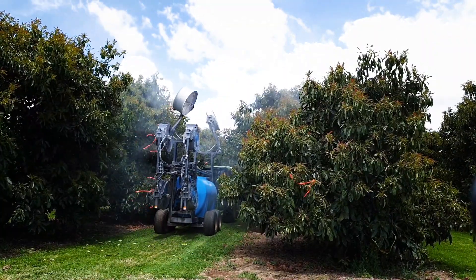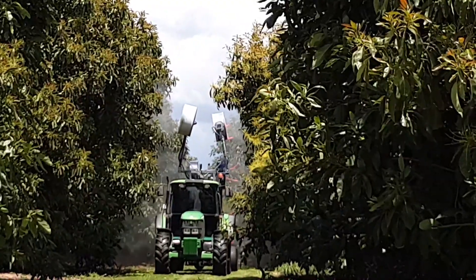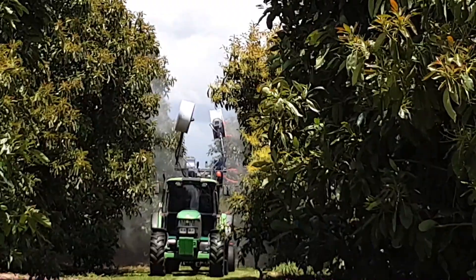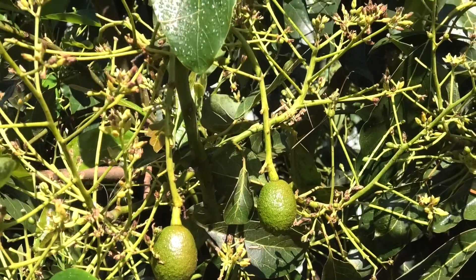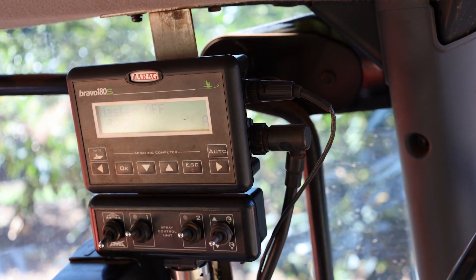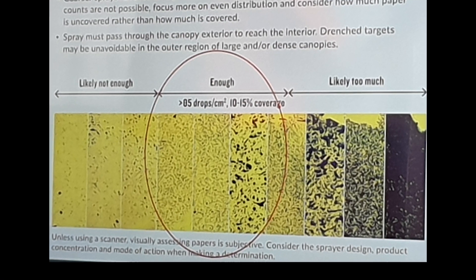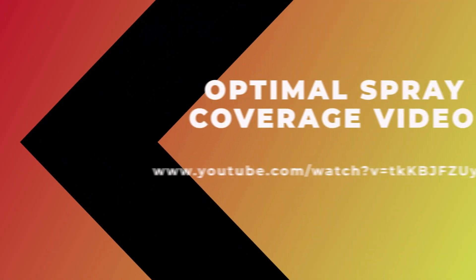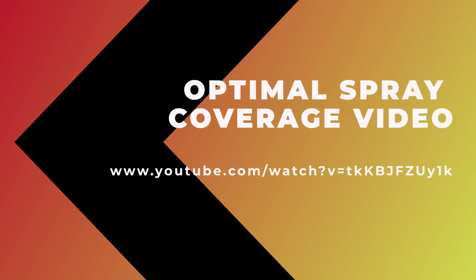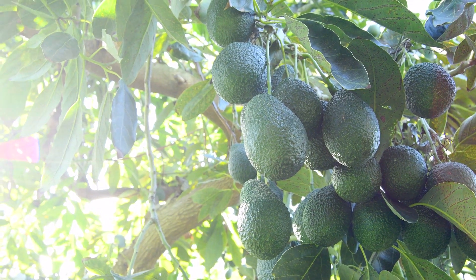Note that some products like mineral oils require a heavier application rate to effectively control scale insects than many other pesticides or growth regulators. Spray calibration, together with the evaluation of spray coverage, should be repeated each season to coincide with the application of critical crop protectants and growth regulators.